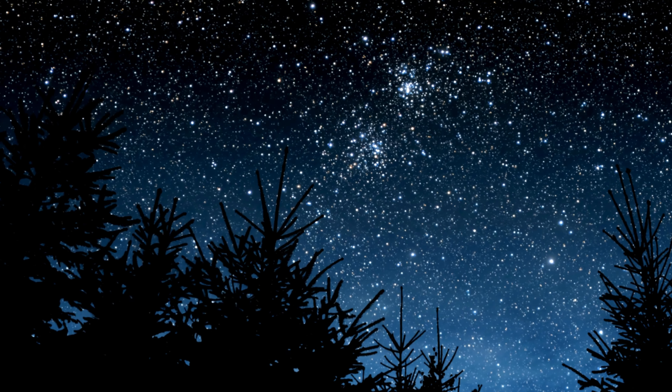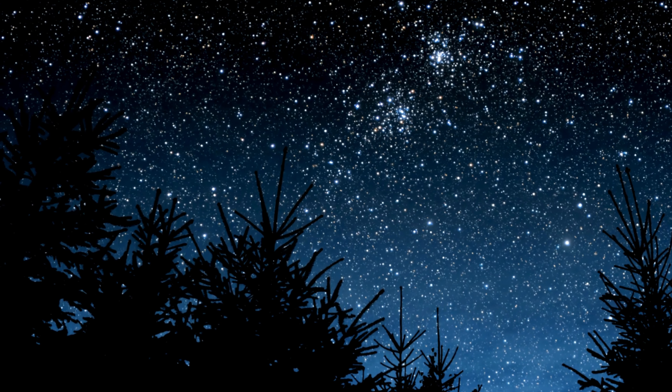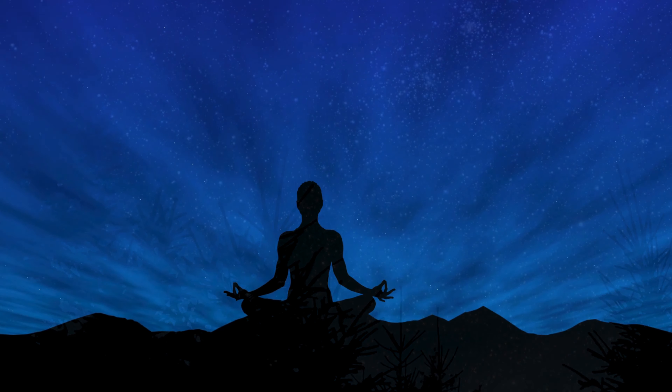Begin to breathe consciously, counting to four as you inhale, holding for four counts, breathing out for four counts, and then holding again for four counts.